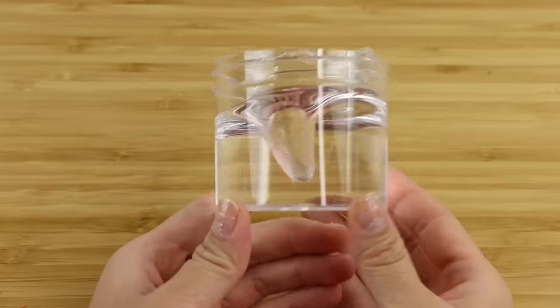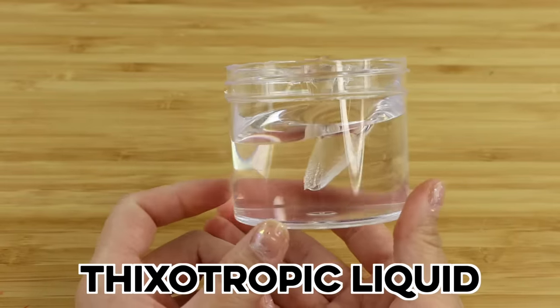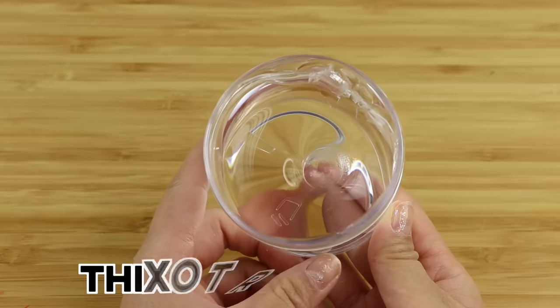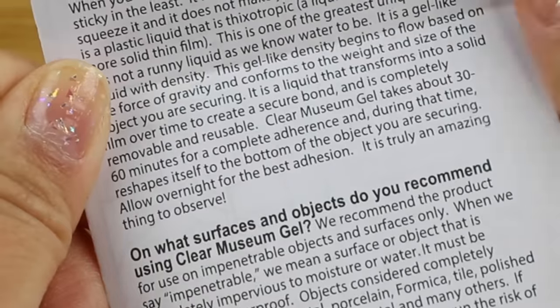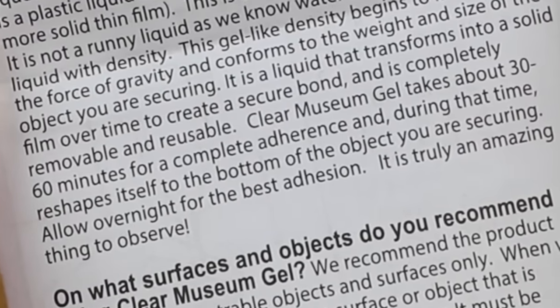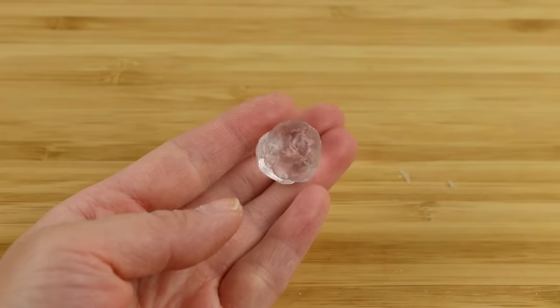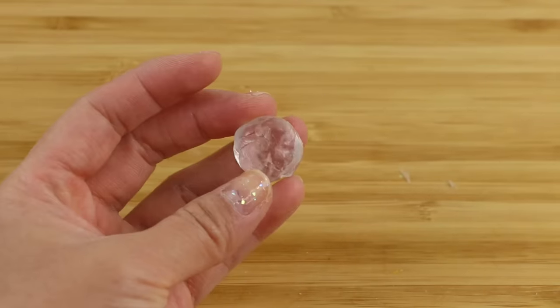The booklet doesn't show any ingredients but it does say this is non-toxic. The only detail you get is that this is called a thixotropic liquid, which is something that can mold itself into the shape of other objects. It also says that it takes 60 minutes to create a secure bond, and I'm wondering whether this means the gel actually dries when exposed to air. If that really is the case, this would be the first truly transparent modeling material.